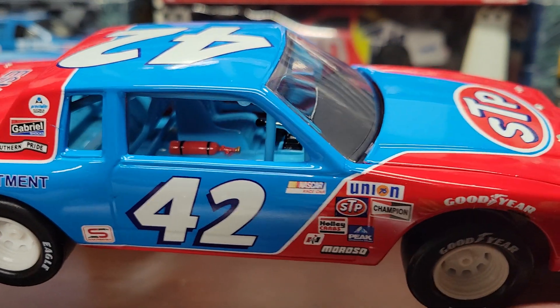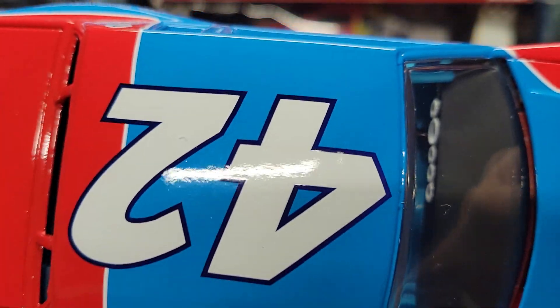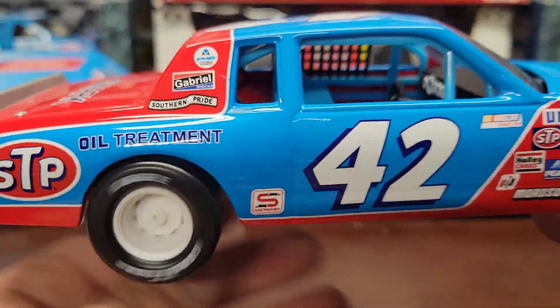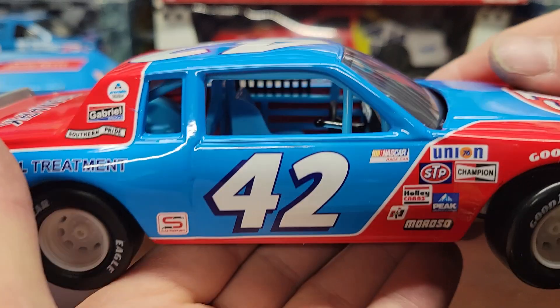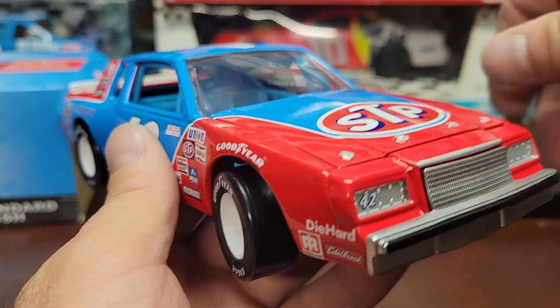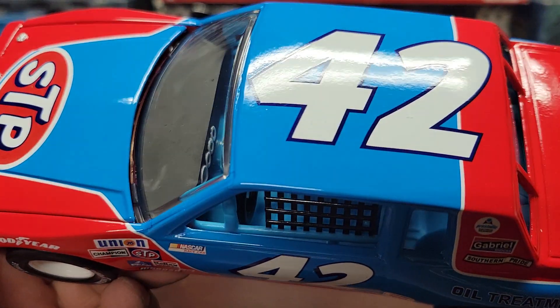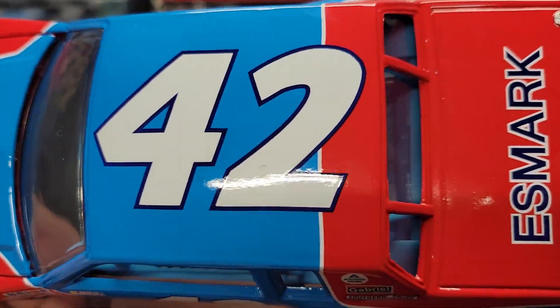You get all the nice STP colors. It doesn't even have Kyle Petty's name on there, which I'm not really sure if the real one did back in '81 — they should have had his name somewhere. I don't know when they actually started putting names on the doors or above the windows. I'm sure it probably did, but this line just didn't put it on there.